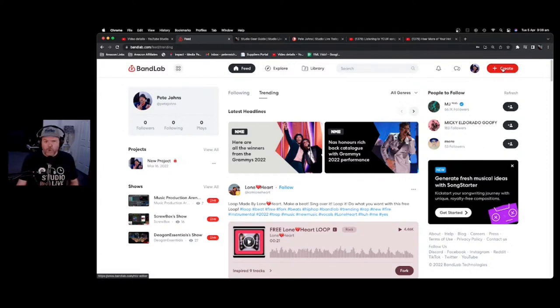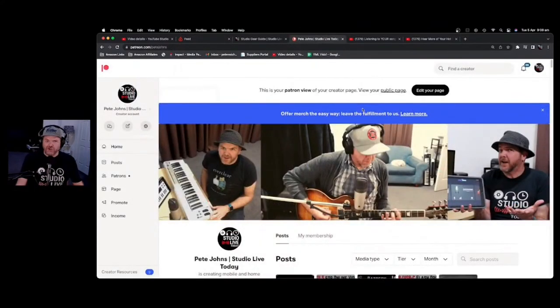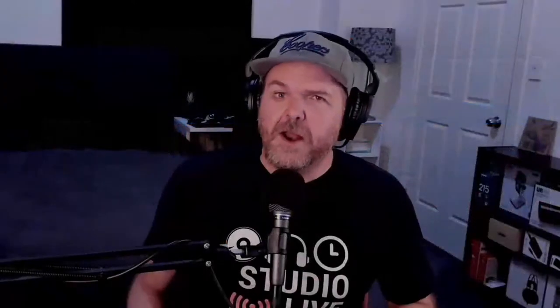If you want to be involved from the start and see me learning and stumbling as I go, the first couple of videos will be live-streamed over on Patreon — studiolivetoday.com/patreon. We've got a live stream kicking off tomorrow where I'll be loading up BandLab and putting it to the test. For as little as $1 per month you can join. Even if you're not a patron, we'll record everything and share highlights and tutorial videos on the channel afterwards.